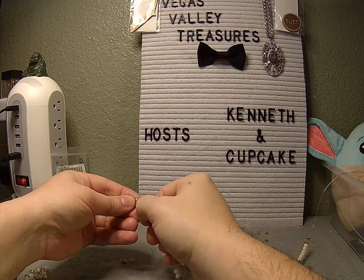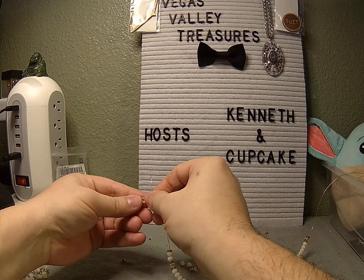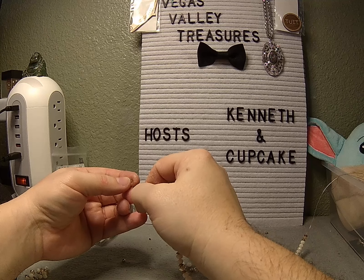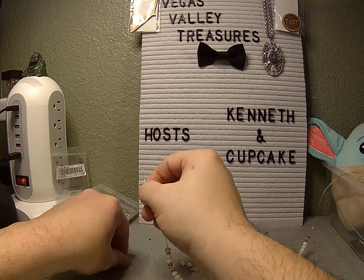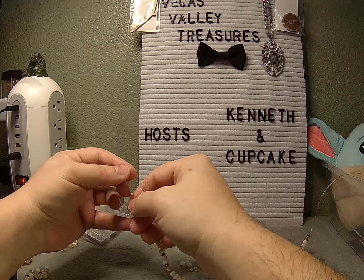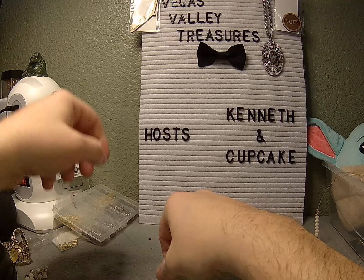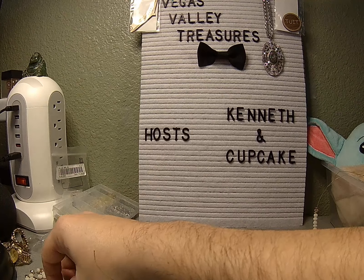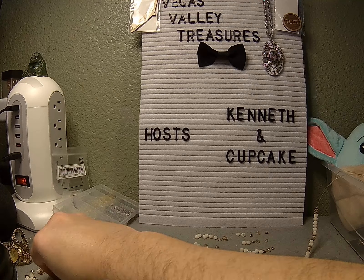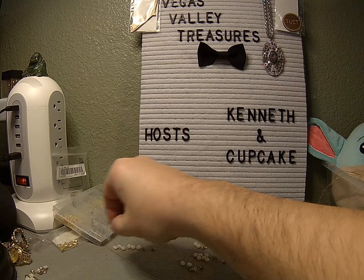Just a little update, guys: my friend, whose bracelet I restrung and made the flowers for the connection, is not very happy with the results, unfortunately. So eventually when she returns it to me I will restring it the way she wants it. I've apologized profusely. I wish I would have consulted with her before I made any changes, but I took a little creative license and I shouldn't have. One, two, three, four, five, six — and there's my two golds and my smoky.